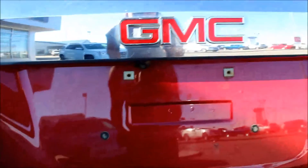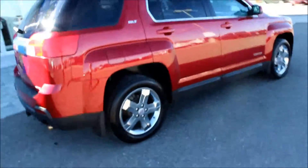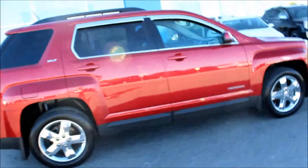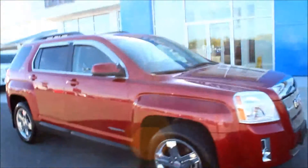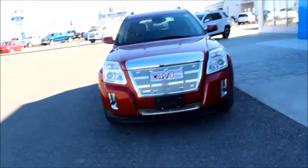Coming around the back, you do have a backup camera and a trailering package. Coming on the side, it does have remote start, keyless entry, and roof rails. Taking a look at the front, nice big headlights.